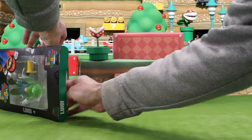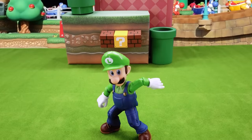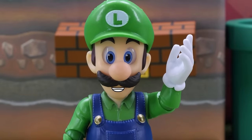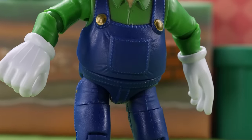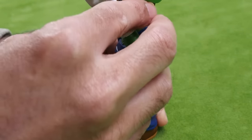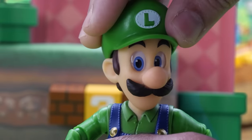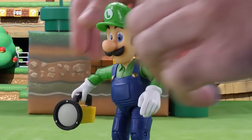Here's our damsel in distress and everyone's favorite scaredy cat, Luigi. Luigi looks straight out of Luigi's Mansion and always looks like he's gonna wet his pants. I actually love the Luigi figure more than Mario. Really great details on his overalls. He also has the same great articulation. I love all the different poses you can put him into without worrying about balancing issues. He does suffer from a lack of head articulation. Let's give him his massive flashlight, which unfortunately doesn't light up.